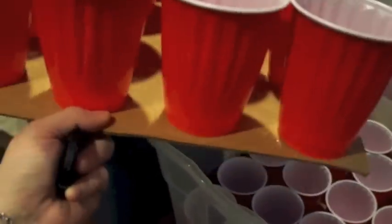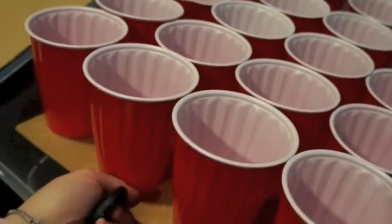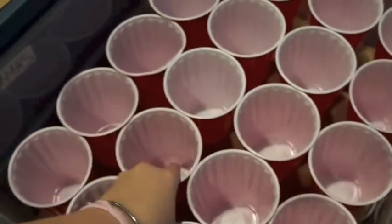Let me pull this out for you here. I used a box cutter to cut cardboard to fit inside these totes. And then all I did was hot glue on these cups — these regular cups. We actually had some leftover from a party, so I didn't even spend any money. And they stack really nicely.